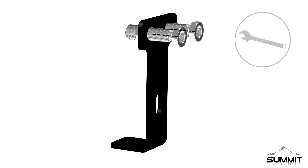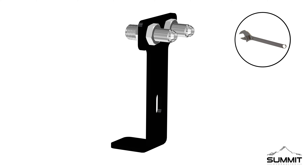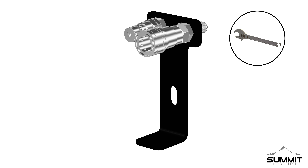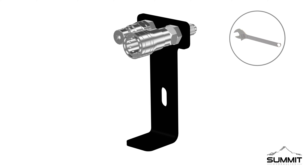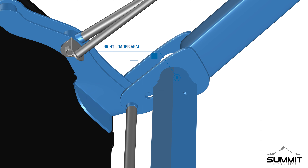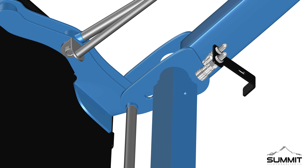Next, install two Part 8 adapters, 3/8 inch bulkheads, to the loader cross beam bracket. Install the adapters as shown, with the nuts facing the flat side of the cross beam bracket. Tighten the adapters using an open-end wrench. Next, attach one male Part 12 coupler and one female Part 13 coupler onto the adapters. Tighten the couplers using an open-end wrench, and take care not to over-tighten.